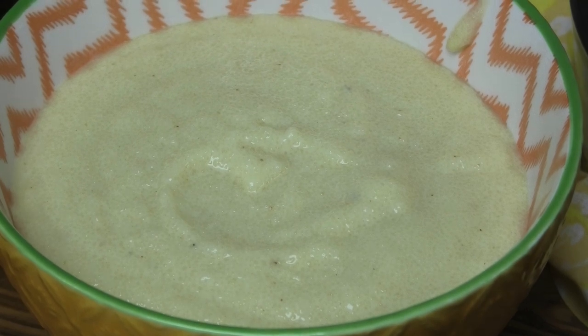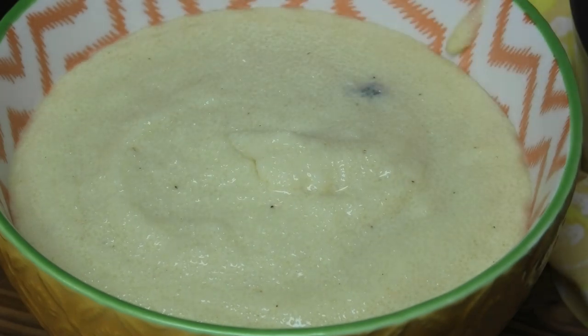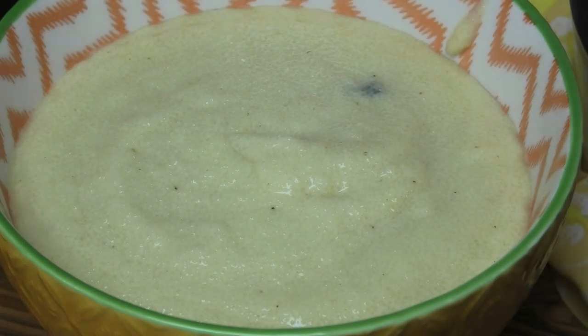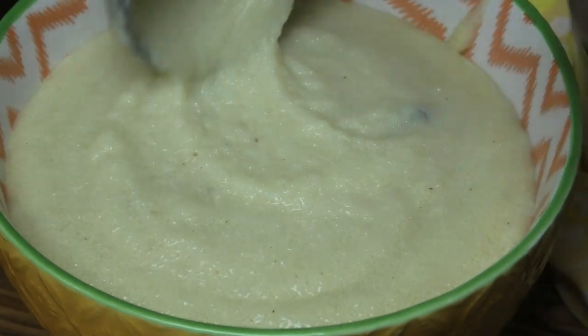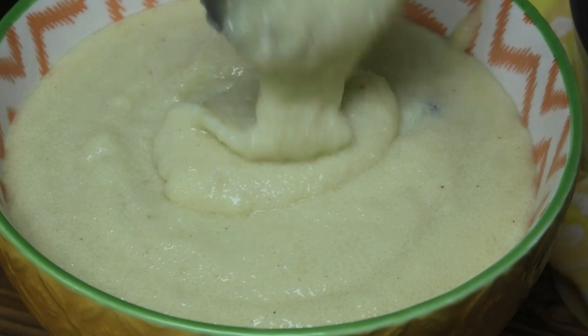Hi guys, in today's video I'm sharing my recipe for a cream of wheat porridge. This one was inspired by my mother-in-law's recipe. If you would like to see how to make this amazing breakfast dish, let me share it with you.